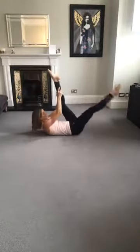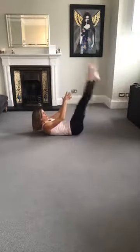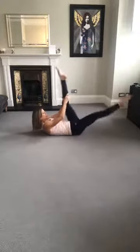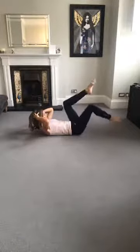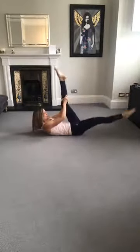Straighten the legs — pull, pull. Or shorter lever. Push down with the leg, use the glutes at the back of the leg. Tummy scoops in.